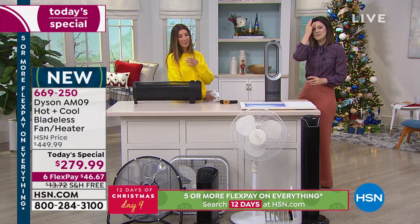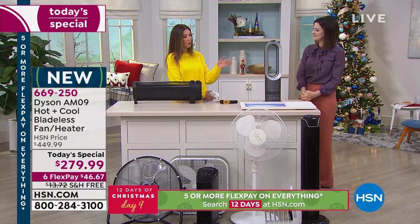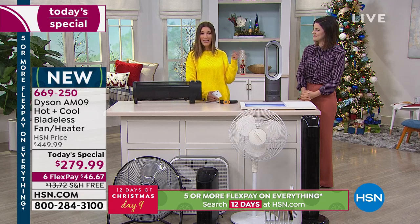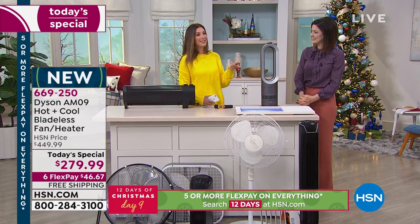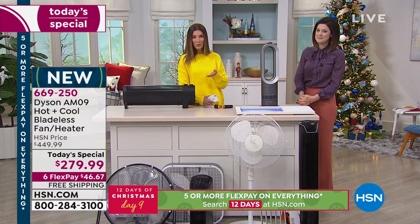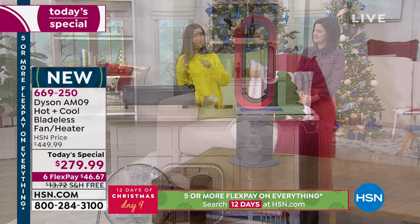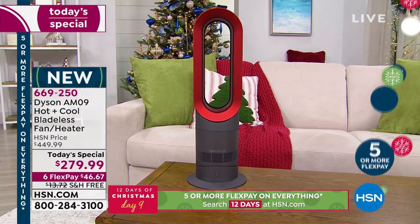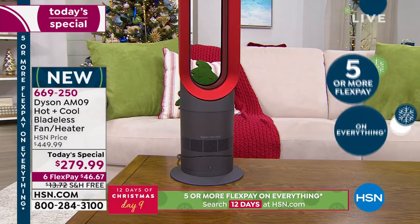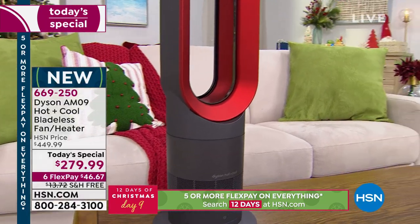We invite you to place your order early today — we've been overwhelmed with testimonials and orders. You can jump online and pay in full or use flex pay, as affordable as $46 a month in interest-free monthly payments on any major credit card. We also have free shipping today, which is another $14 in savings.